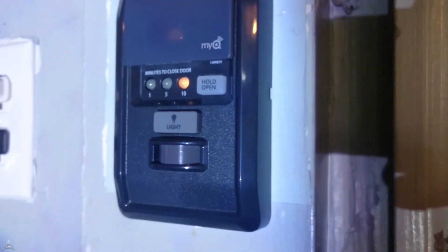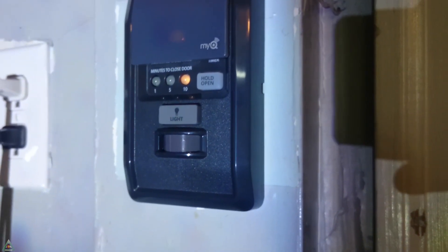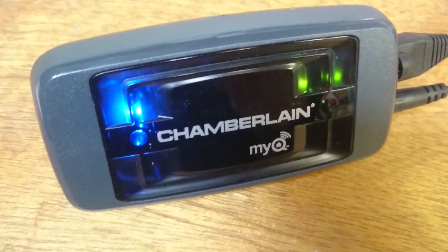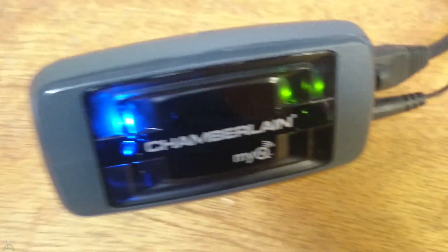You also have learn and lock buttons. You'll press the learn button twice to reprogram any remote controls you may need after the upgrade. Now that we've got all the pieces — the gateway and the control panel — we can proceed with the setup.